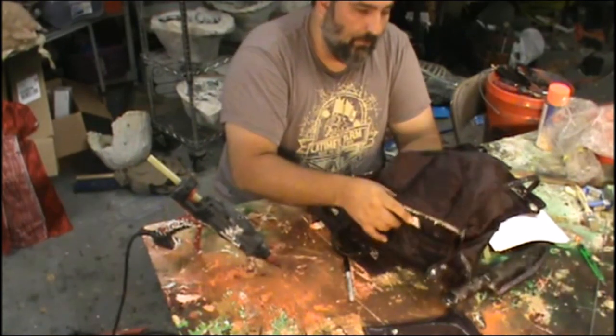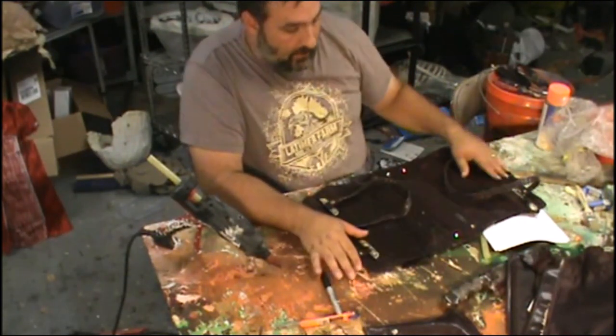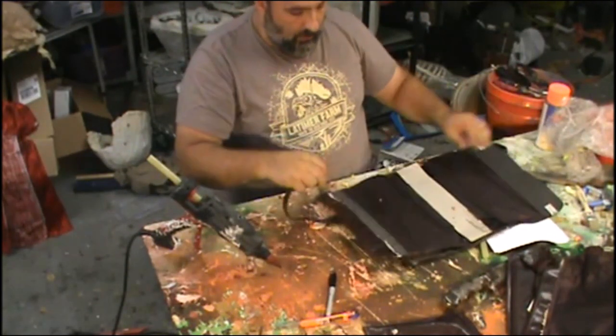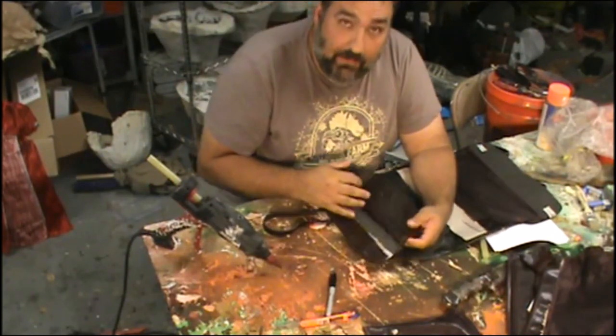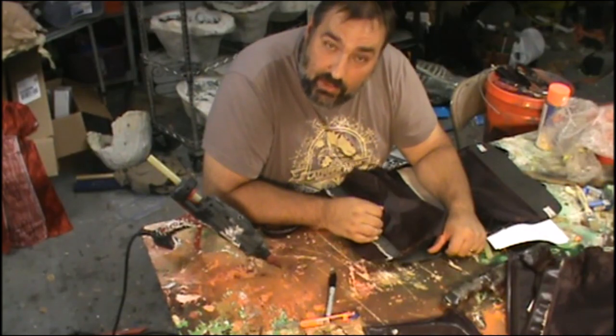Now that I have a big hunk of leather, I'm going to look at cleaning out the last of this lining, then I'll lay my knife on it and start making my sheath.